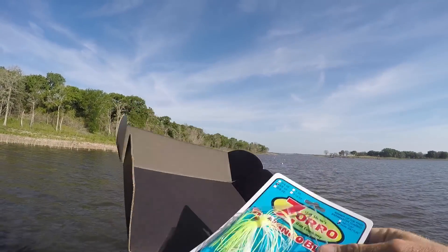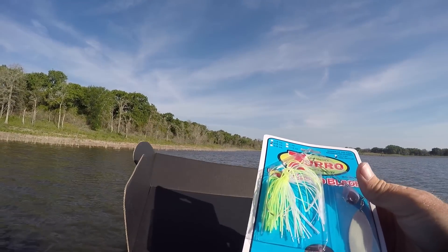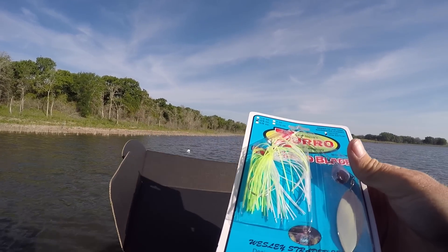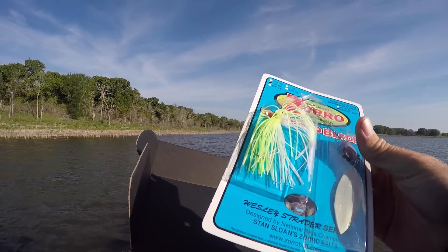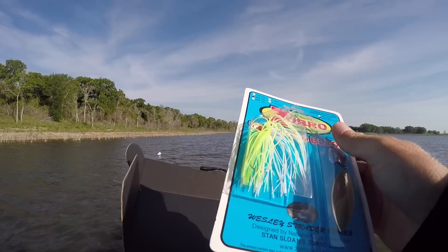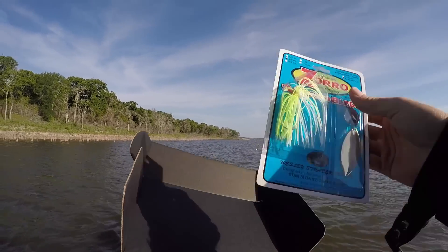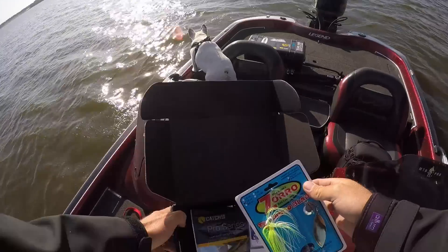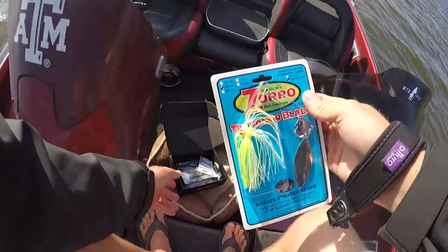Looks like one of the first things we got here is the Stan Sloan Zorro Bait Company Banjo Blade. This is designed by Wesley Strader. It's a 3/8 ounce, Colorado willow tandem - looks like a pretty good little spinner bait.